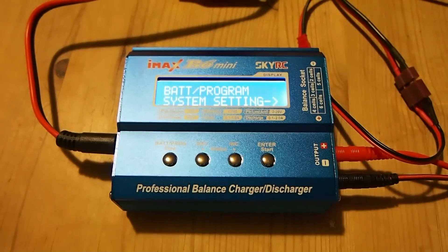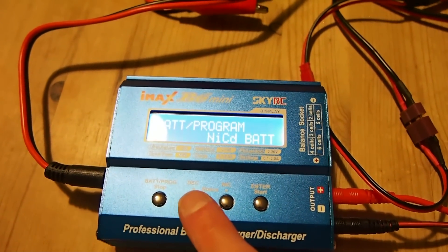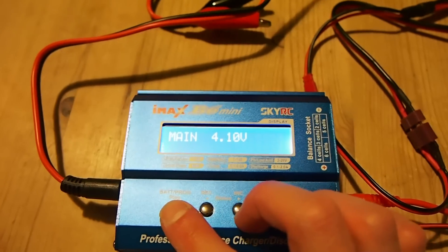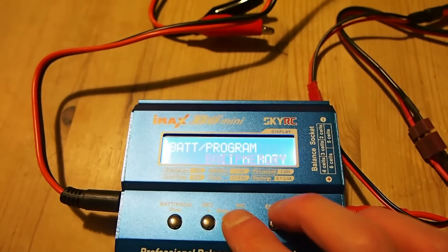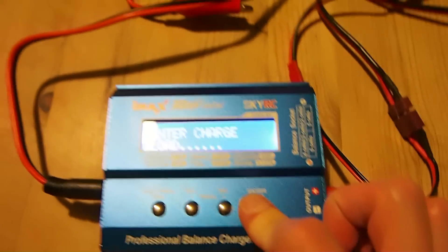I've already saved this battery's parameters in memory bank number 5, so let's go ahead and recall it. Let's go to battery meter. As we can see, it's got 4.1 volts, so we can probably charge it up to 4.2. I know it's in bank number 5 so I'm going to recall that.